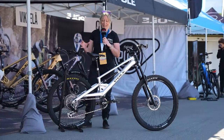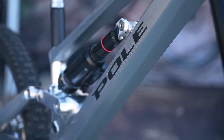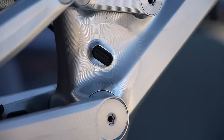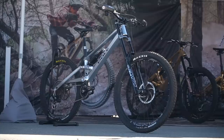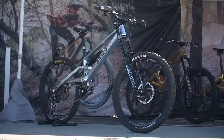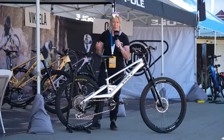Polly have been making these beautiful CNC machined frames for 10 years now, and for their 10th anniversary they've brought out a downhill bike for the first time. This is the Onni, named after a local rider near the factory in Finland, which actually means happy and lucky — a great name for a downhill bike.